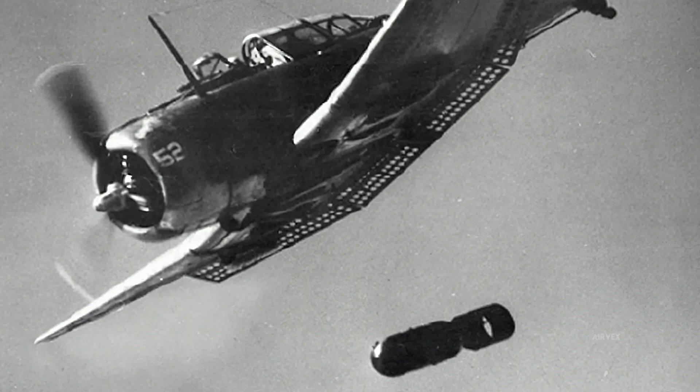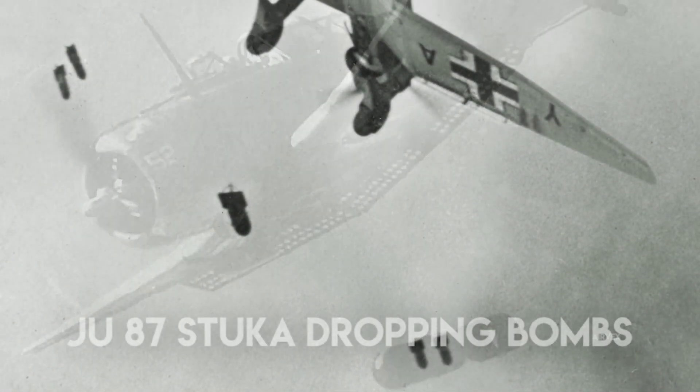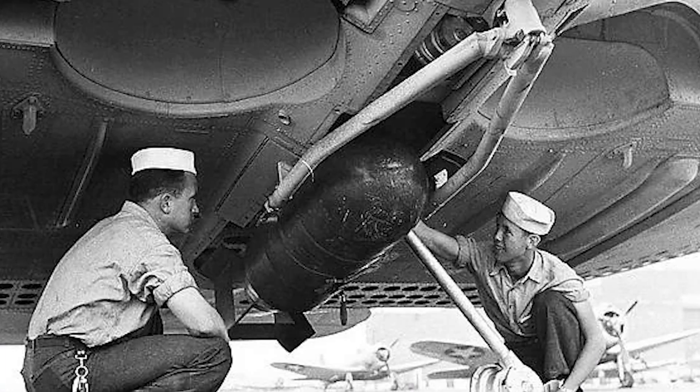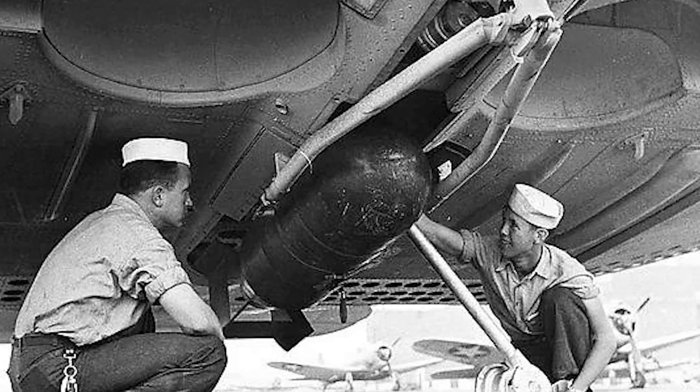In a comparative context, the Dauntless's 70-degree dive offers a superior ballistic profile against the Ju-87 Stuka's 75-degree dive. The shallower angle affords higher horizontal velocities, yielding a more predictable trajectory and enhanced bombing accuracy. This refined bomb deployment system, validated by declassified combat evaluations and technical manuals, underscores the Dauntless's exceptional blend of precision ordnance delivery and reliable airframe design.